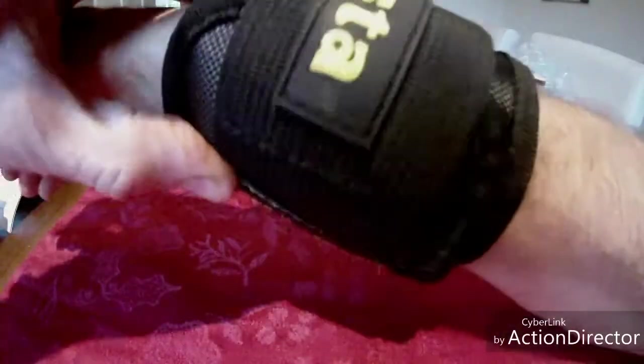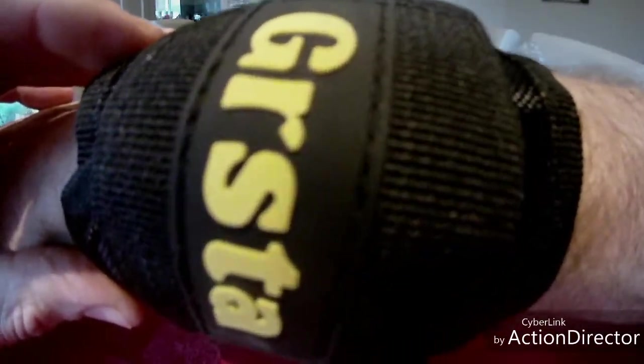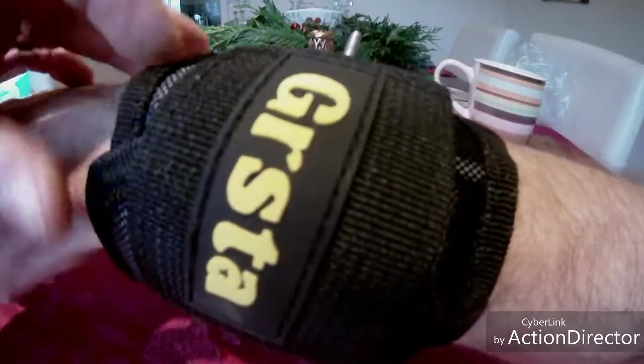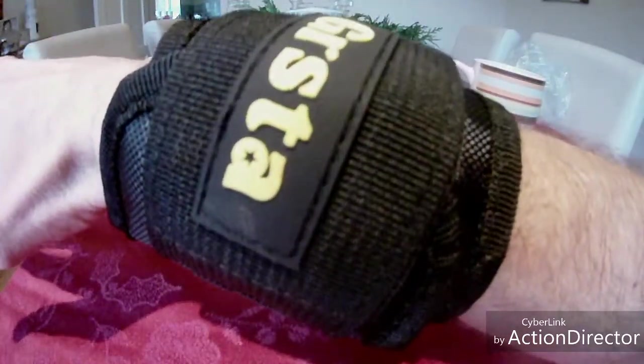The name, if you guys want to get yourself one — it's a 'Grasp' or something, I'm not quite sure how you pronounce it. It just velcros round, so it doesn't matter how thick your wrists are.